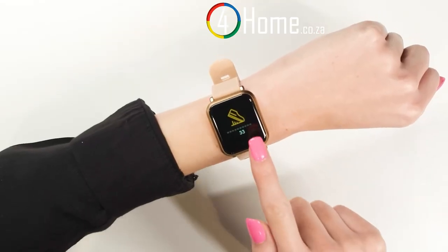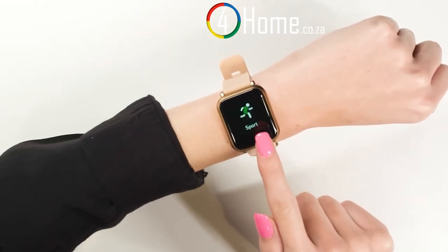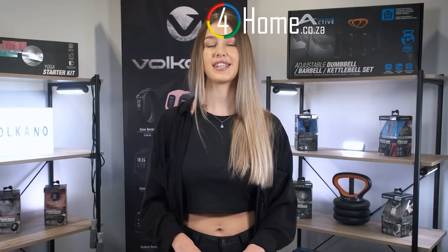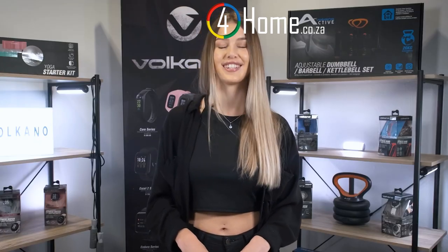This fitness watch from Volcano is great. The heart rate monitoring and message notifications make it a great daily companion for anyone on the go. If you haven't already checked out the Serene fitness watch from Volcano, you should definitely do so. We'll see you next time with another great tech review — see you then.